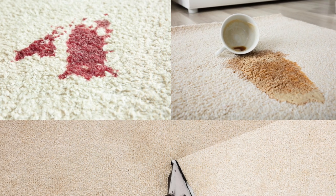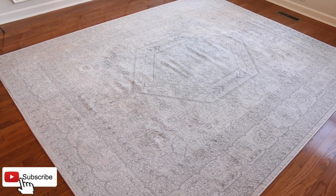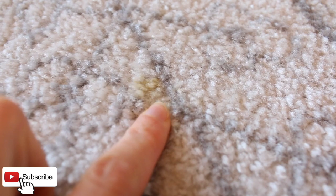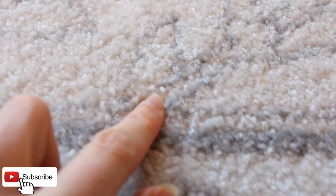Recently I sold my dining room table, and once the table was out of the room I noticed food stains all over the rug. A little hard to see on camera, but I had one that looked like mustard and a couple of others that looked like barbecue sauce.